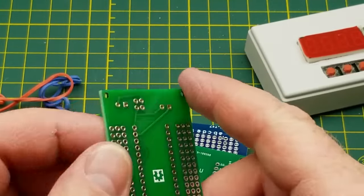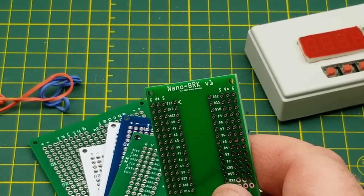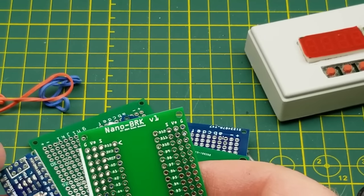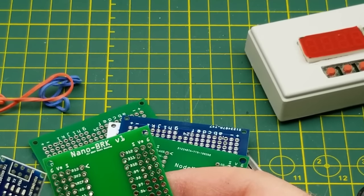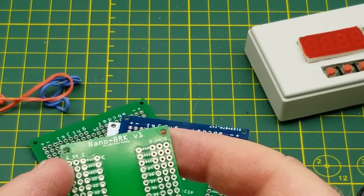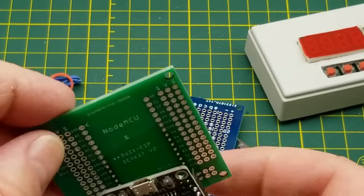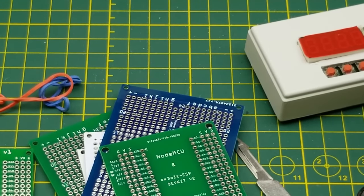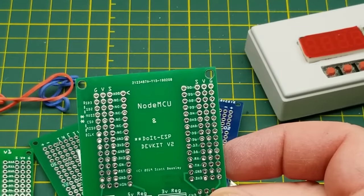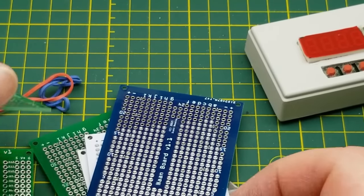There's also a Nano breakout — I don't have any Nanos with pins soldered on right now, I must have used them all. But D13 is up there, which means the Nano would go on there and do the same breakout thing. And a NodeMCU board — I don't have that particular variant, but it's got 3V and 5V power laid out nicely. Those are some nice boards.